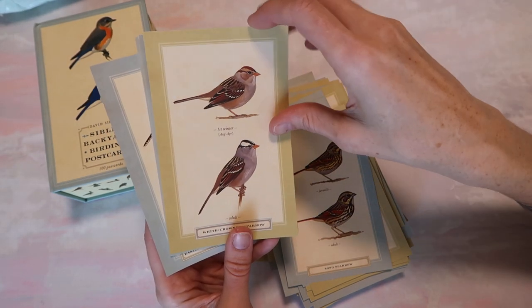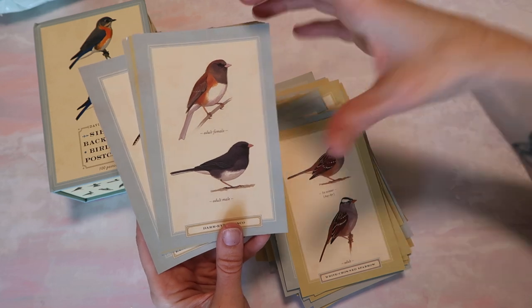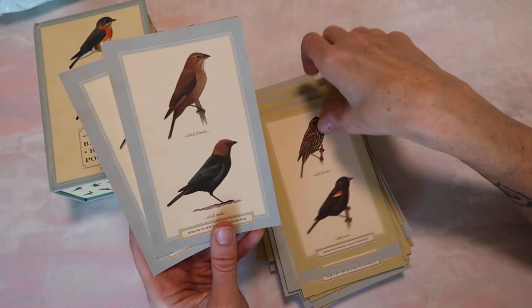I feel like some kind of art — I'm thinking of mandalas. Is that how you say it? Something with those types of shapes would work really well. I don't know, I'll have to look.